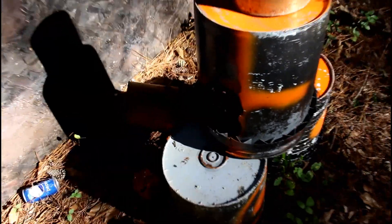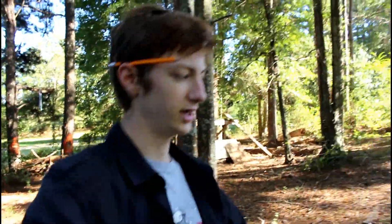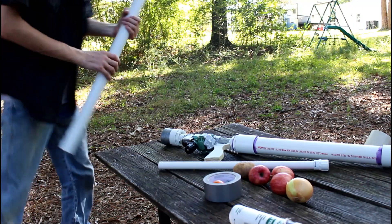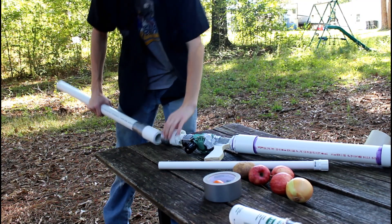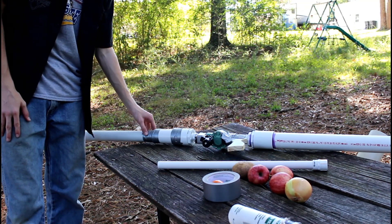Even though the cannon's not quite as powerful as I'd hoped, it's still got plenty of power — it just put this through a five-gallon bucket. That's a lot of power. Now I'm going to switch to a smaller barrel, down to my one-and-a-half-inch barrel.